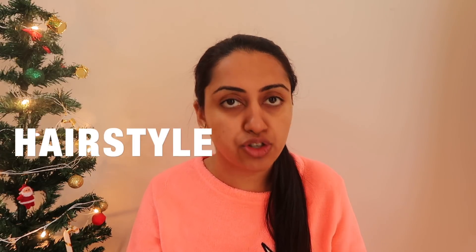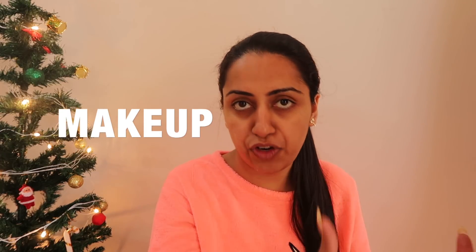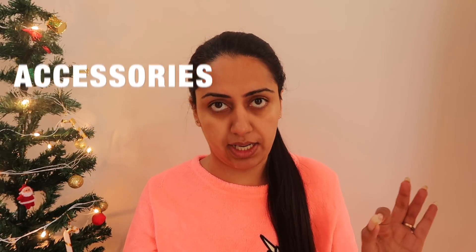Hello everyone, welcome to my channel! I'm Pani and I'm back with a fun series. This isn't a single video but a whole ongoing series — every month there's a festival or something happening. Whether I'm getting ready for a wedding, for Lohri, a formal interview — anything you want. Let me know what clothes, hair, makeup, and jewelry go with different themes. Comment with hashtag 'Get Ready with Bani' and the occasion you want.